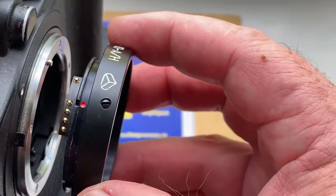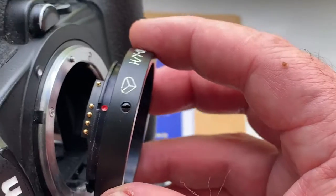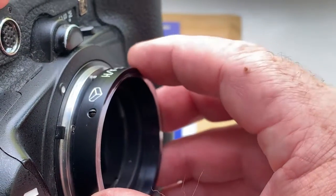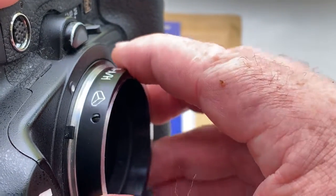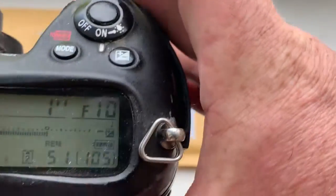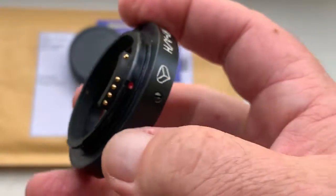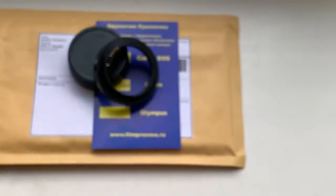One more. Combine red dot on the adapter and middle contact on the chip with white dot on the camera. Now I package your adapter and send it to you.